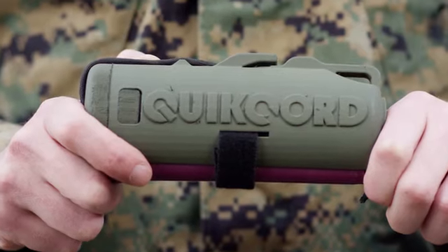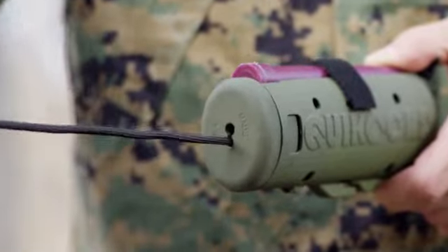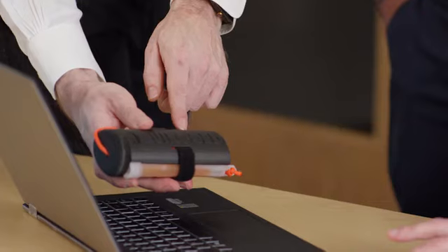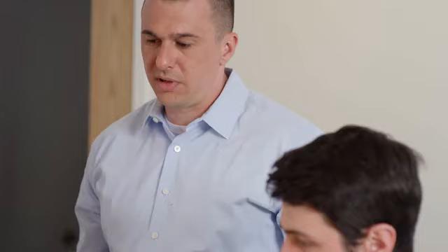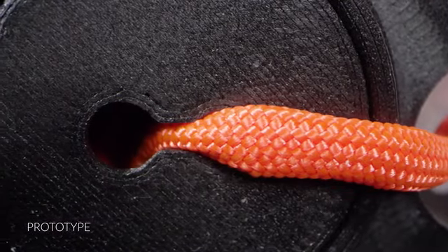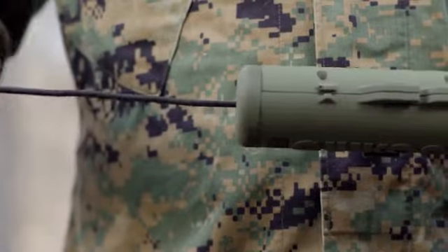QuickCord is a utility device that carries, cuts, and dispenses paracord, never allowing it to tangle. QuickCord's design team is comprised of military product engineers and consultants that, when paired with my experiences, have yielded a simple yet extremely effective military spec product. When all is said and done, QuickCord has to be able to take the inevitable beating Marines will put on it and then still work.